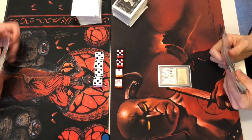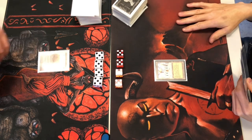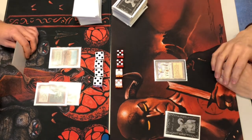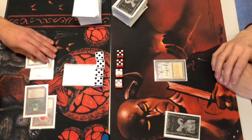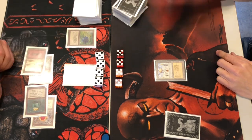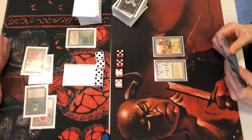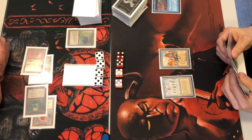Starting off with Library of Alexandria — that would be a great start usually, but he's down to four cards and also on the play. When I went down to five cards I was on the draw, which helps. Getting out a couple of Moxen. He's trying to save up for the Library or he might be mana-starved. Coming out with the Juzam Djinn — Black Lotus as well. He needs to do stuff now. Getting down a City of Brass. Does he have a Swords to Plowshares? Time Walk — likely digging for an answer.